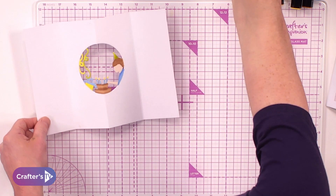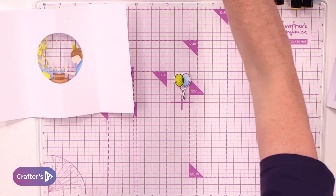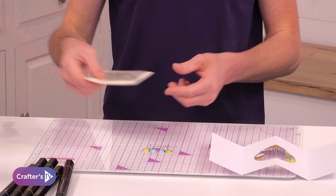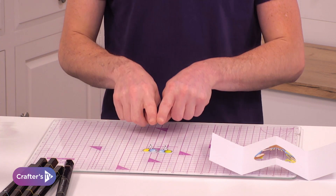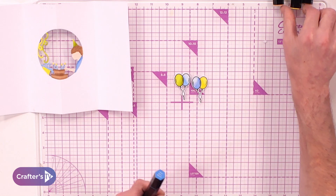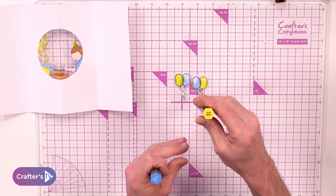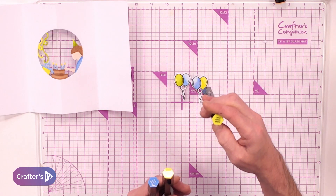Before I pop this onto my card blank, I'm going to take the balloon stamp and die included. Using the stamps and the die, we have created the balloons. To colour them in, I have used the true blue blend, the citrus blend, and the citrus green blend.